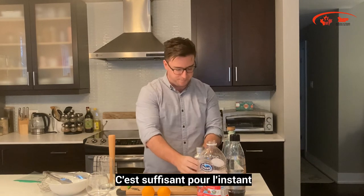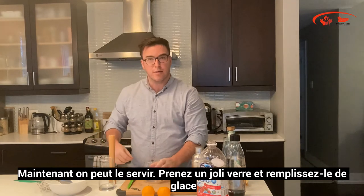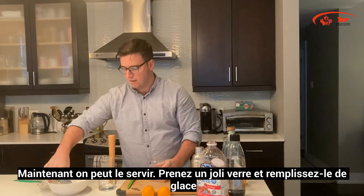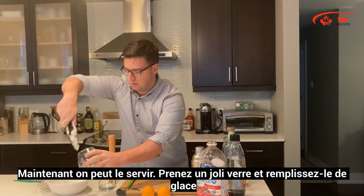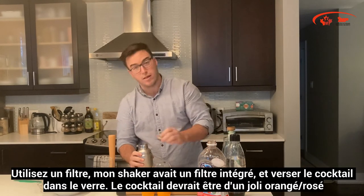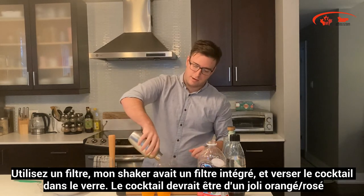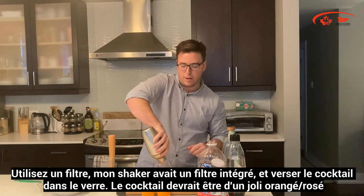That's good enough. Now it's ready for service. Take a nice goblet-style glass, fill it with ice, and then using whatever strainer you have — this one has a built-in strainer — strain the cocktail into the glass. It should come out a nice orangey-pink color.